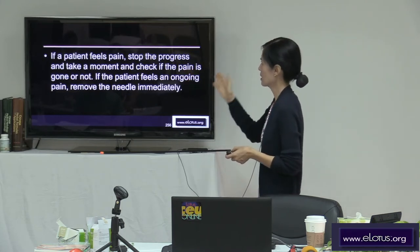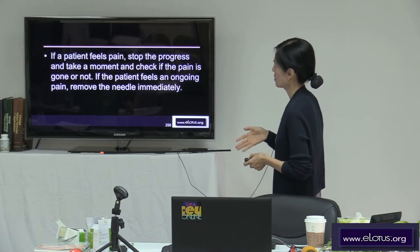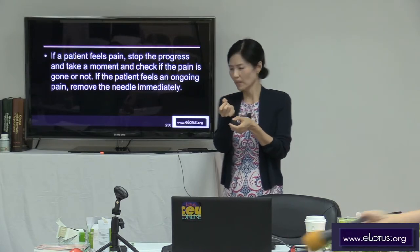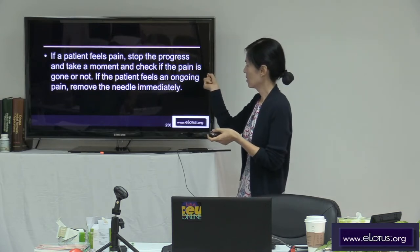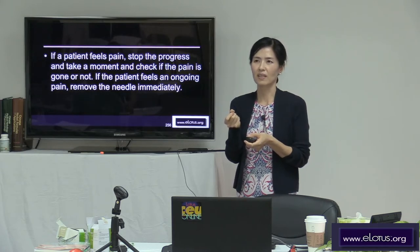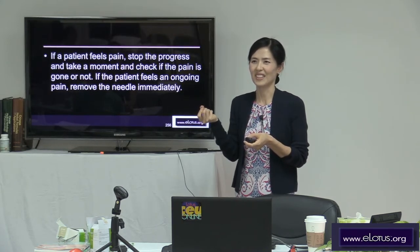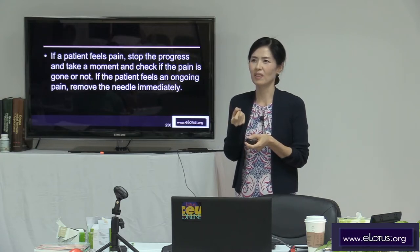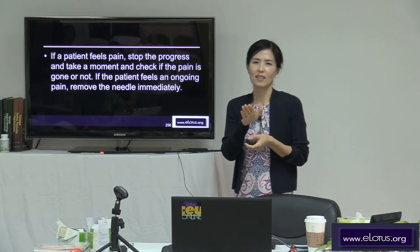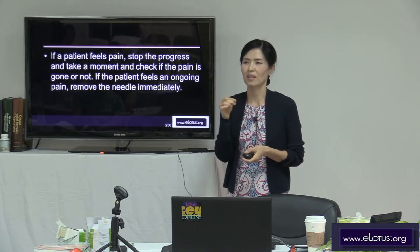If a patient feels pain, stop the needle's progress and take a moment to check if the pain is gone or not. If the patient feels ongoing pain, remove the needle. If the patient says they're okay after a few seconds, please retain the needle. But if the patient says it really hurts and is getting worse, at that point you should pull out the needle.